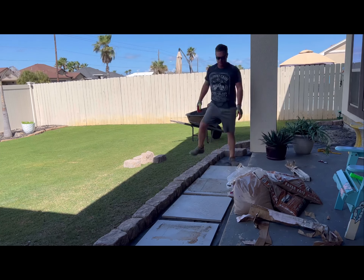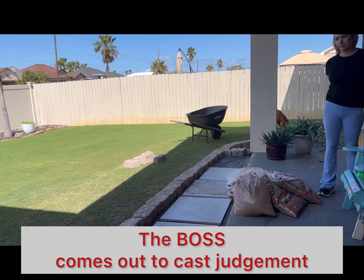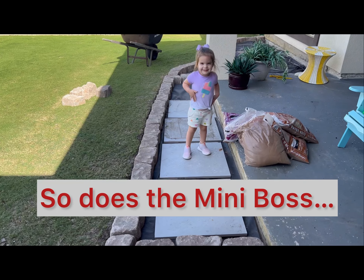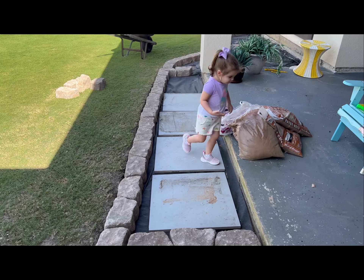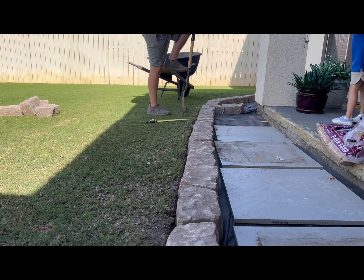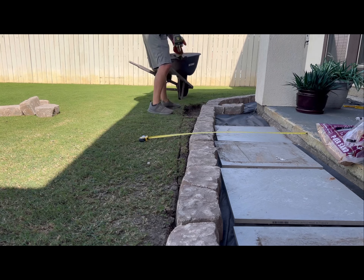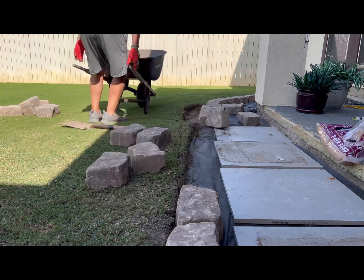I originally cut this bed by eye, but after putting these 24-inch pavers in, there's not equal spacing between the border rock and the concrete patio. So I'm going to make an adjustment so that there is a uniform length between the patio and the edging stones.